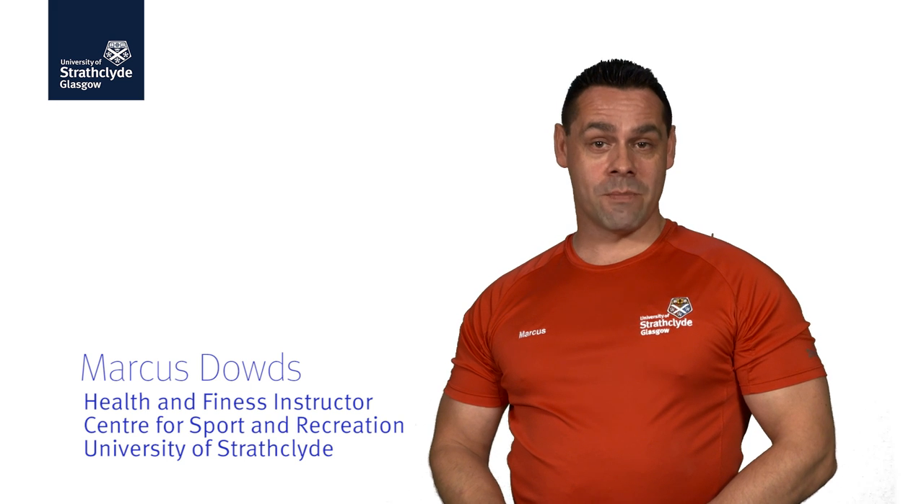Hello, my name is Marcus Douds. This online gym induction video will provide you with information to help get the most from the facilities at the Centre for Sport and Recreation.